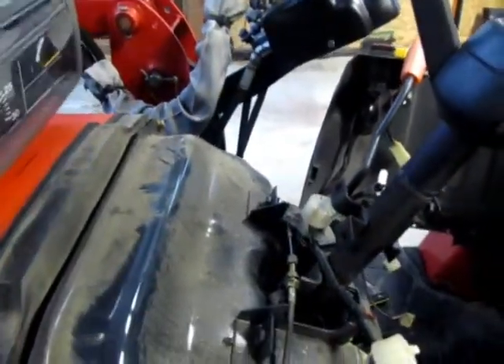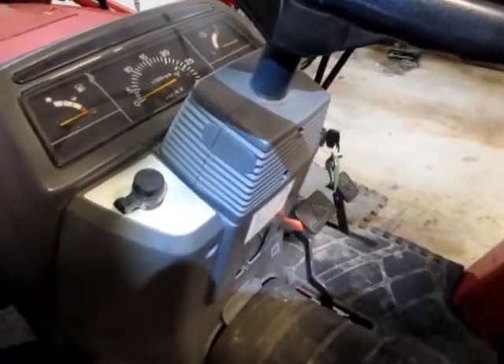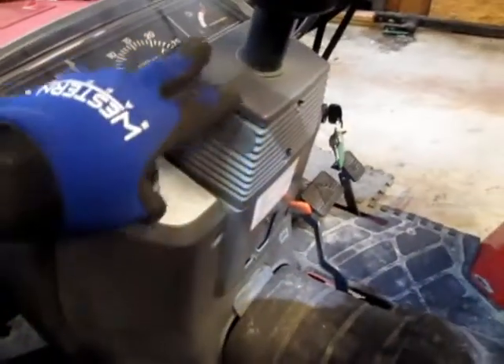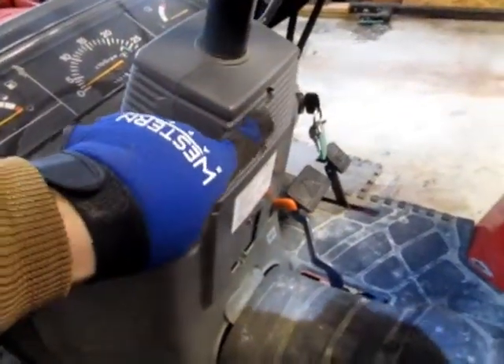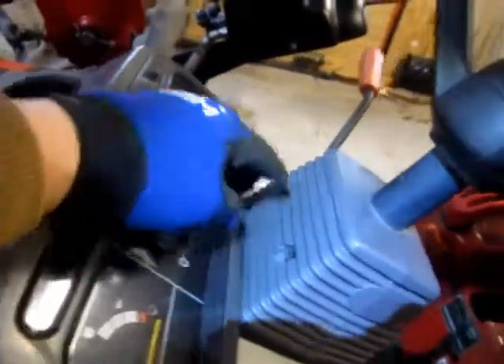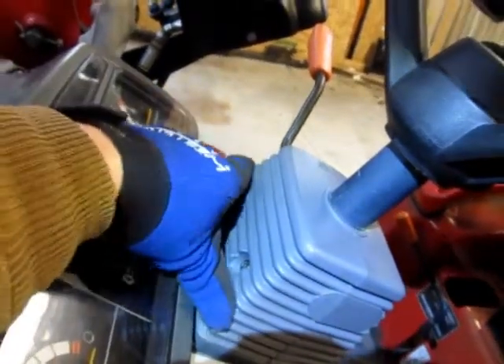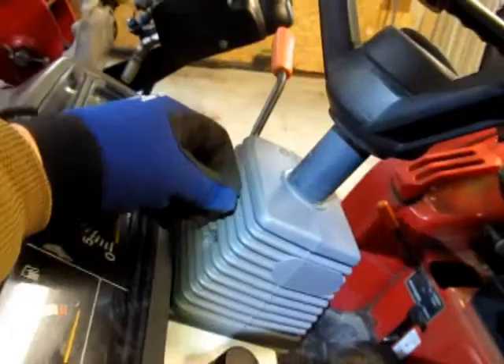I figured I'd make this quick video to show you what's involved in taking apart this control panel, in case you ever have to get in there. Disassembly starts with the trim pieces on the steering column — two Phillips head screws here and two here. You have to wiggle the throttle lever around a little bit to get the piece off, but they pop right off no problem.